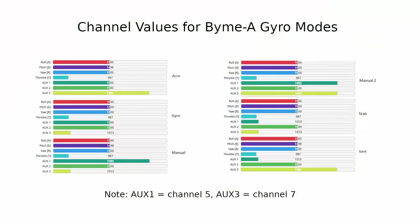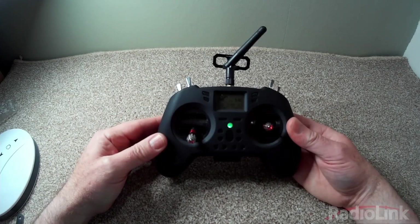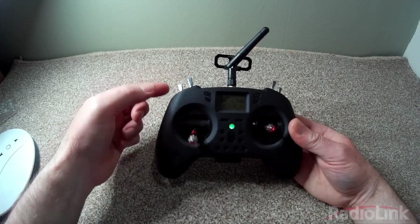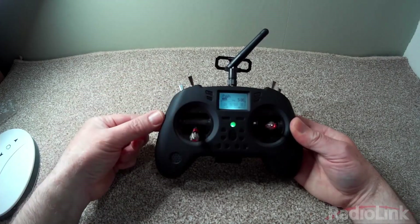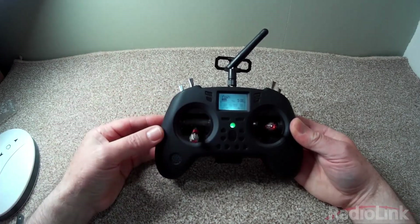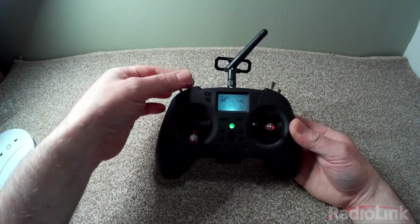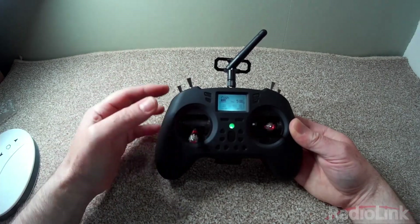I will put an image on the screen to show the modes and the signals on the different channels when different modes are activated. On this radio I have two switches set for the different modes — a two position switch and a three position switch. Moving between positions gives manual mode, gyro mode, stabilised mode, acro mode, and vertical mode.